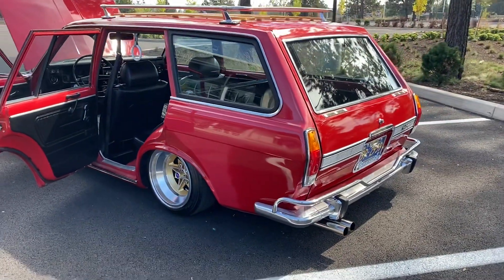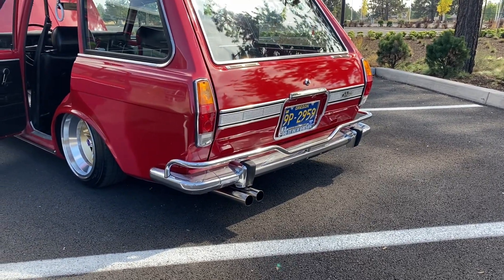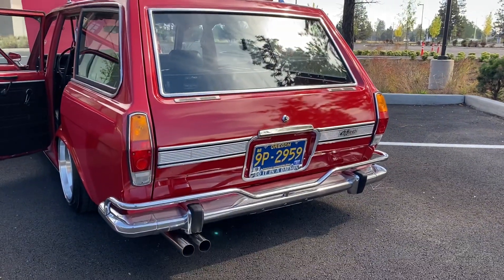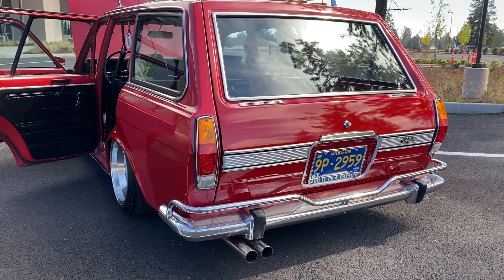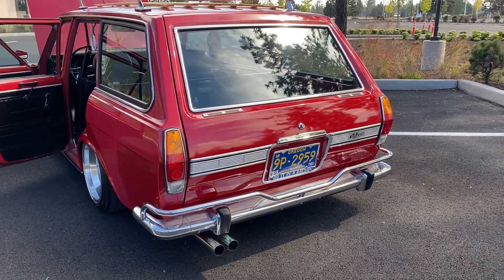I'm going to go through some of the specs. Amco coffin handles, custom adapted to a wagon — not typical. Deluxe tailgate garnish imported from Japan. JDM tail lights, split amber and red. Those are wired properly so that the blinkers are actually on top and the whole light lens doesn't light up.